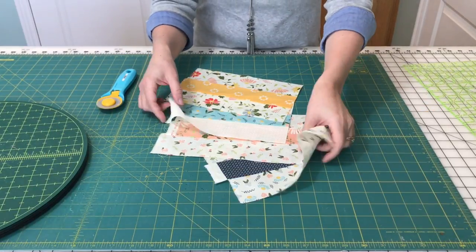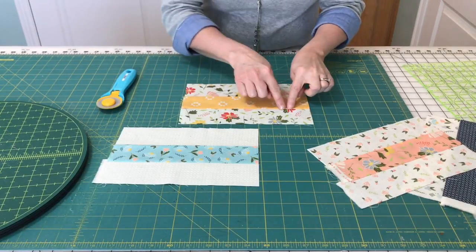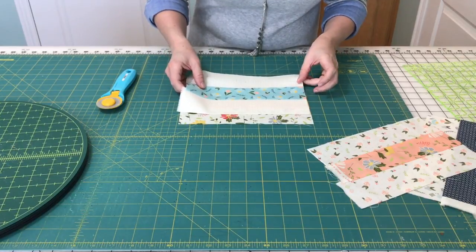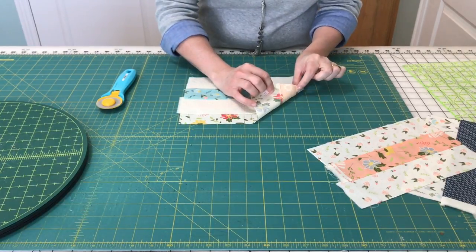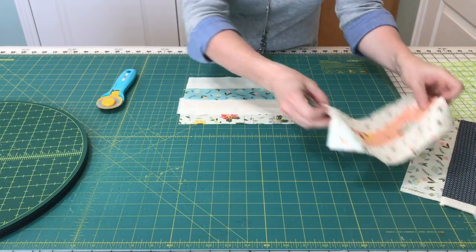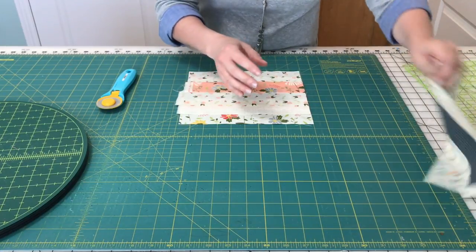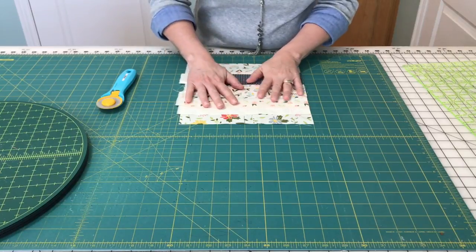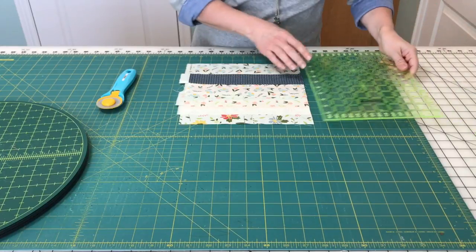To cut several strip sets at once, you want to start by lining them up, making sure that none of the seam allowances overlap. You can tell that the seam allowance is here and the seam allowance for the next strip is here — they don't lay on top of each other. You can keep layering several strip sets. I usually do four; I think I've done six before, but you're going to have a smooth cut.